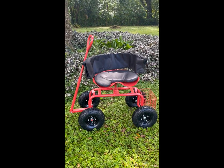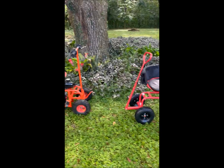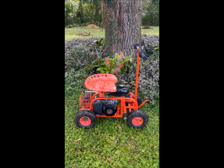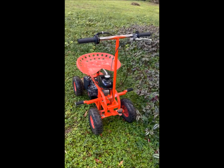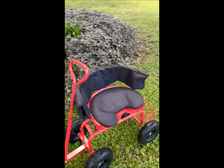I turned this boring little garden seat into a motorized garden seat and it's a lot of fun and not very boring. Not as boring as this.